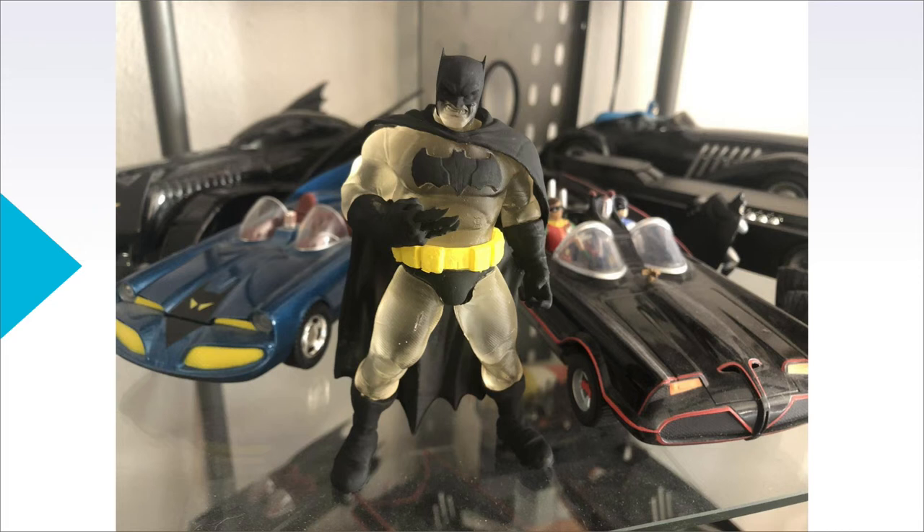We're live on YouTube! I made this with my 3D printer — it's all different pieces I had to glue together. It was kind of fun. It's translucent resin, so you have to paint it as well. The body part is clear, and so is the cape. I painted everything black, painted the yellow belt too.